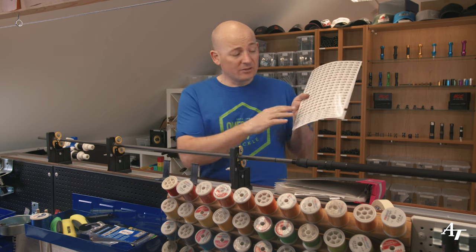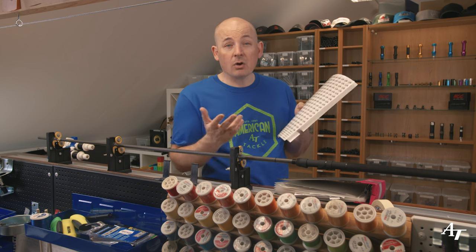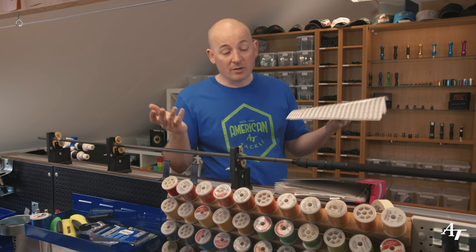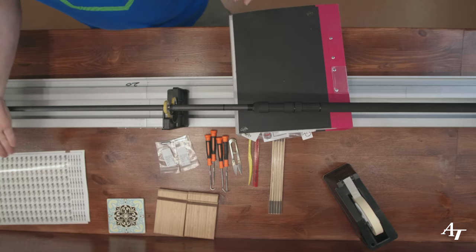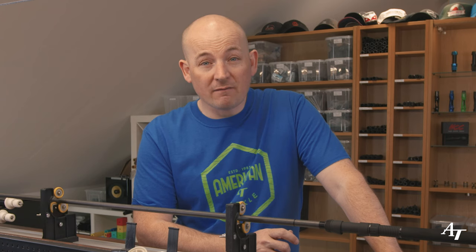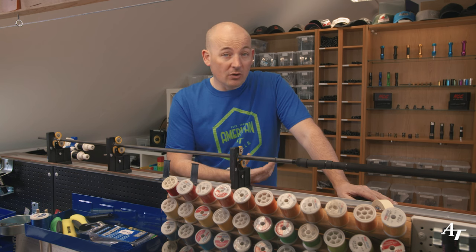I'd recommend getting a few different designs made on one sheet, paying for the start cost and getting them all done at one time. I choose to cut them myself with a pair of snips and apply them to the blank. For full color decals it gets trickier - you generally need to print onto a very thin white vinyl and you'll struggle with colors like gold, silver, and metallics. Technology is moving on, so keep looking.